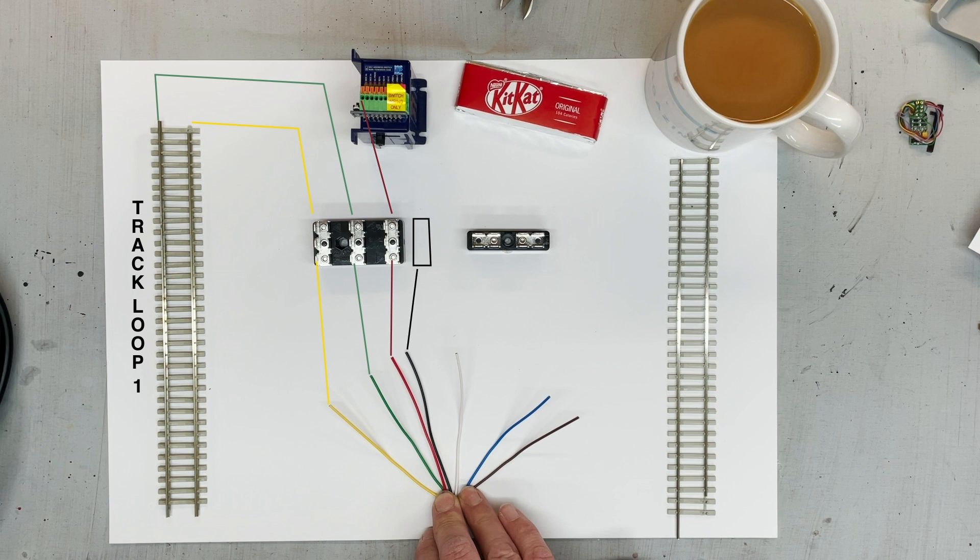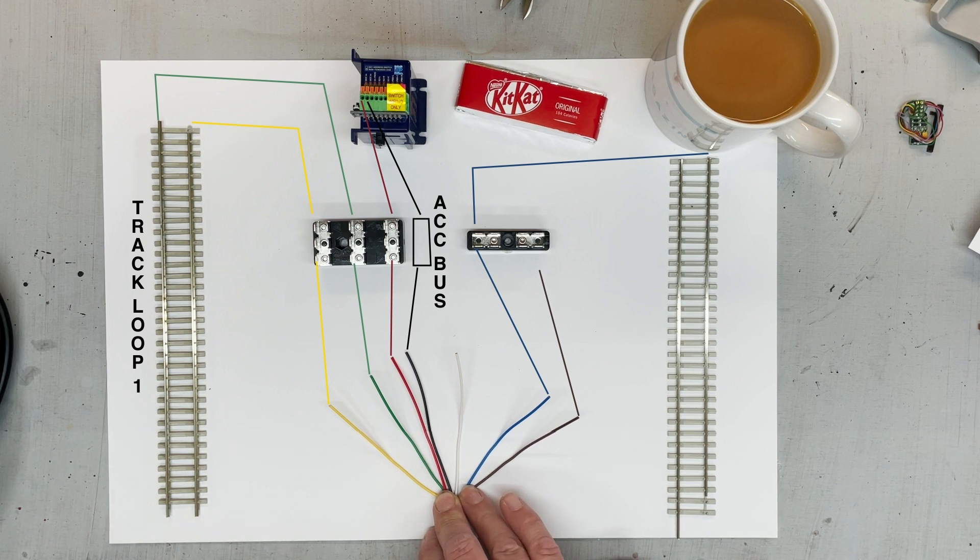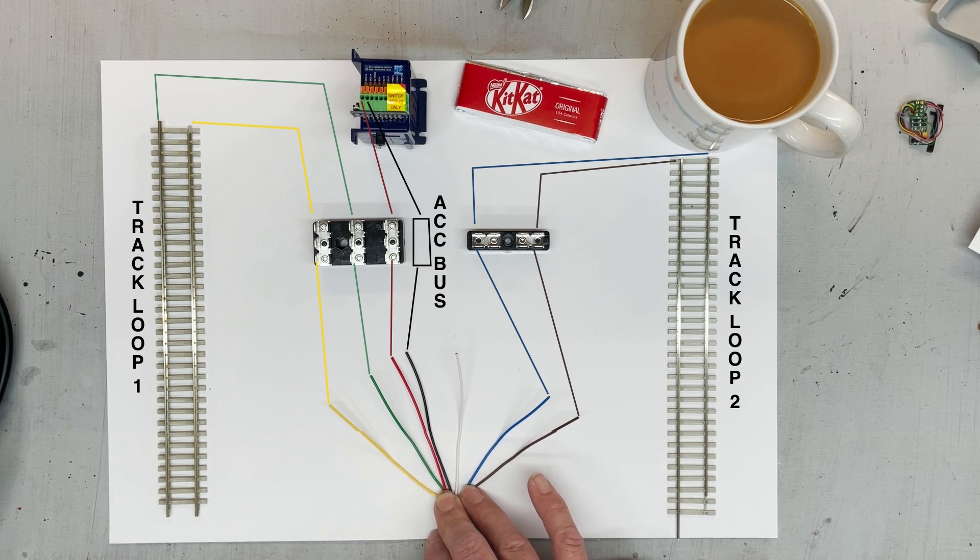So two of those wires will be assigned to one of the track loops — in this instance, green and yellow, though it actually changed by the time I got to the real layout. Then we've got another two wires which will become the accessory bus — these will control the point motors, so we can still control them digitally while running the track in DC analogue format. Then another two wires go to the other track loop, and there's one wire spare which doesn't get used.